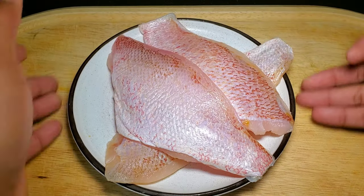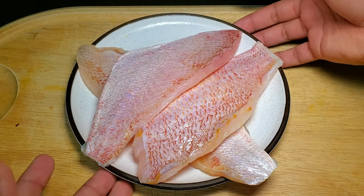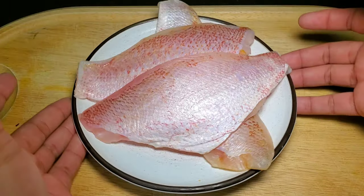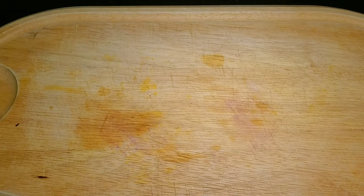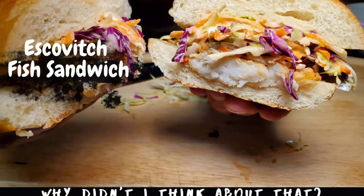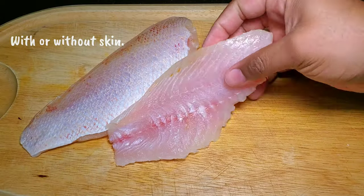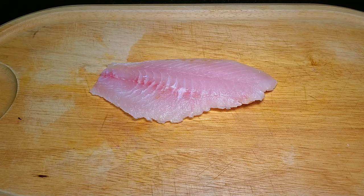In Jamaica, I think we're more accustomed to seeing and using whole fish, so I decided to use snapper fish fillet in order to show you some different options. Our first dish today would be escovich fish fillet sandwich. For fillets, you can generally get them with or without skin — for this recipe I've decided to use without skin.